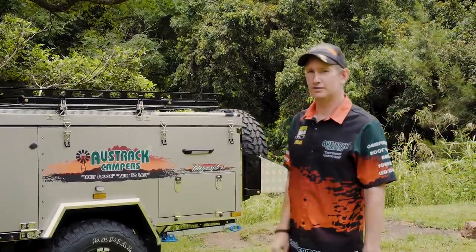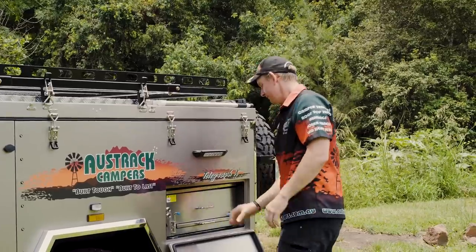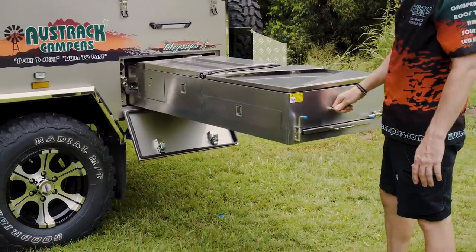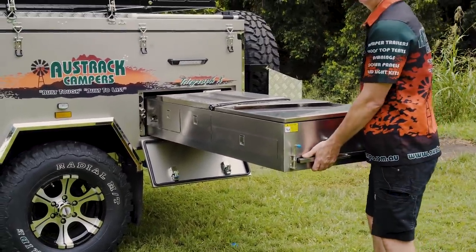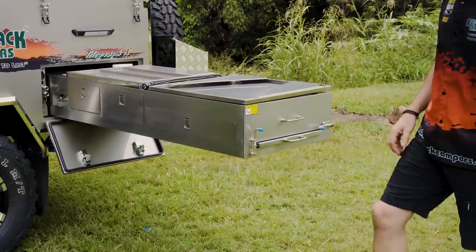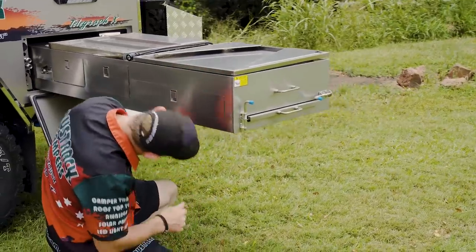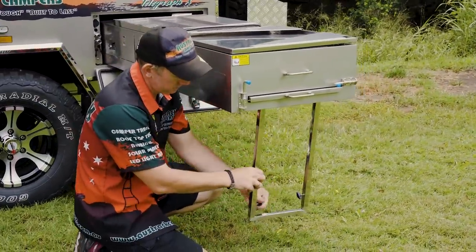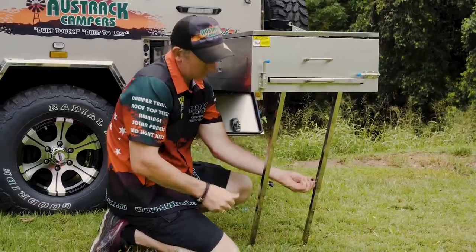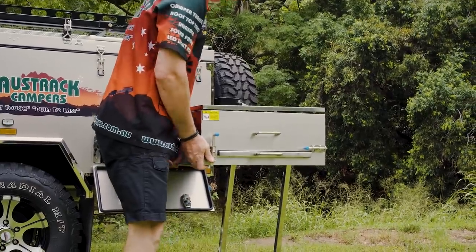Now I'm going to open the kitchen and show you how that works. A couple of latches to open up, and the kitchen slides out nice and easily. There's a roller lock on the end — give it a little lift and pull to lock it into position, which stops it sliding in by itself on a hill. There are legs on the underside which drop down with a press of a button. Set them at an angle, then come around and lift the kitchen a little to bring it out to level.